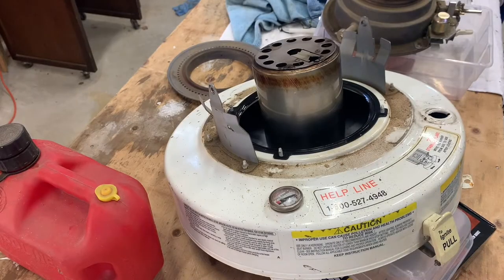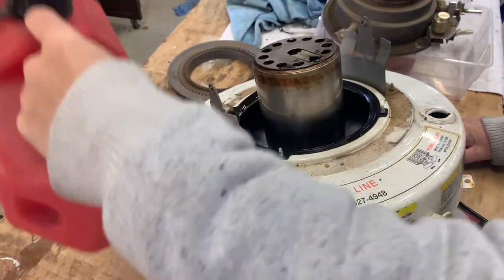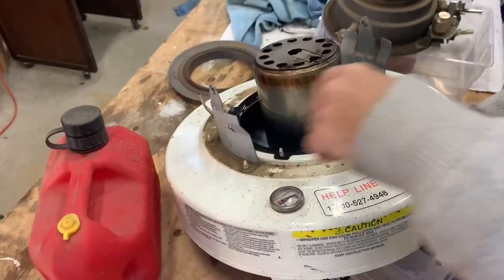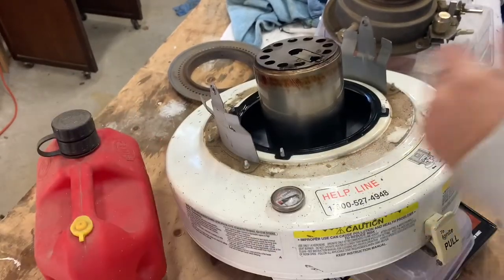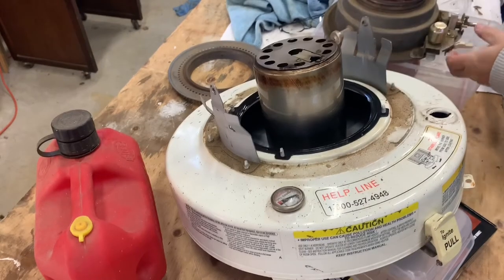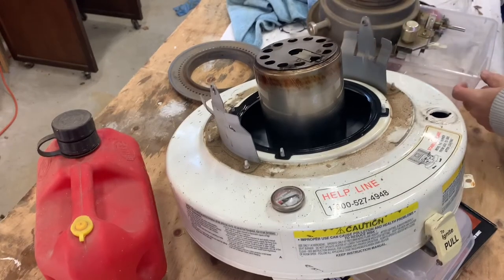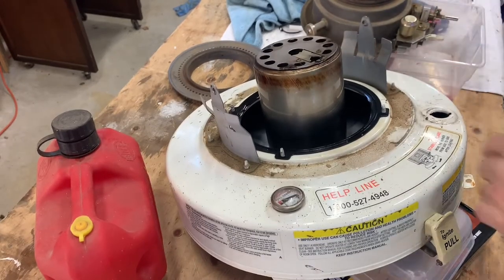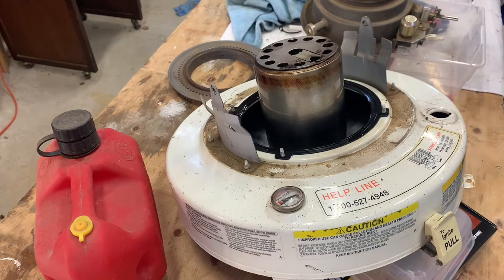I'm back. So I pumped almost a gallon of fuel out of here, put it into this container. Got the contraption with the diesel-laden wick right there. And now I'm just going to use a rag and try and wipe up the excess diesel that's down inside the housing there.